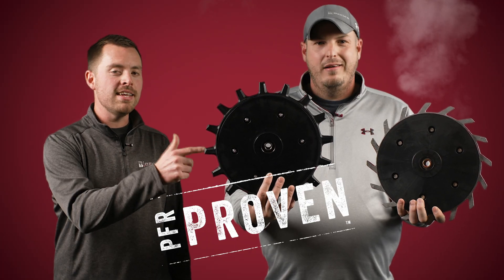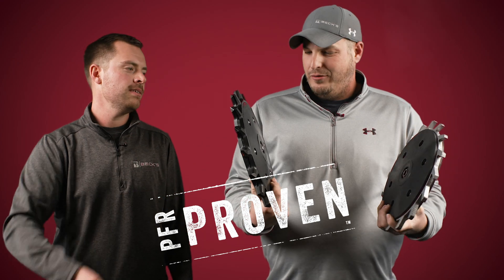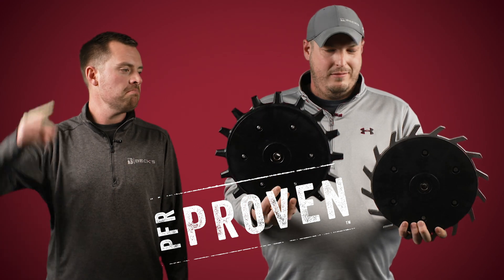It's PFR proven that any aftermarket closing wheel is better than two solid rubbers.